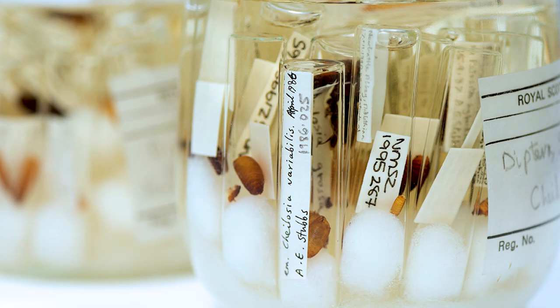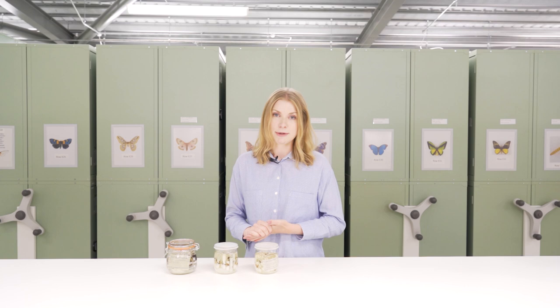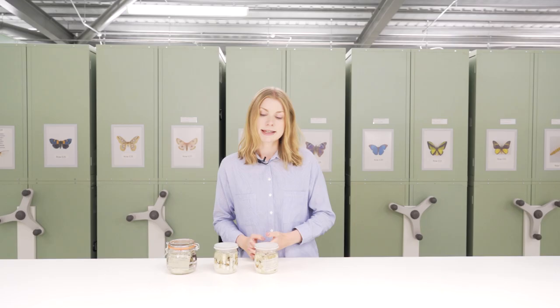Soft-bodied insects are better suited to wet-style preservation. If they were dried they would pretty much shrivel up and their key identification features would be obscured. Instead they are preserved in either ethanol or industrial methylated spirits (IMS). This applies to pretty much all the immature stages of insects, but also for particular groups that are a little bit more fragile as adults like mayflies, where this is also the preferred preservation style.